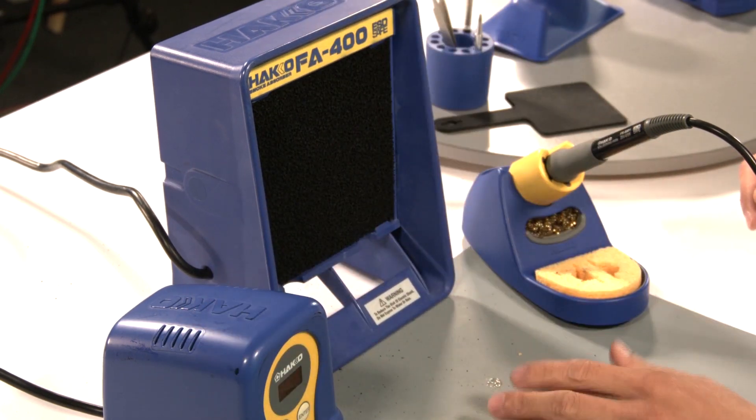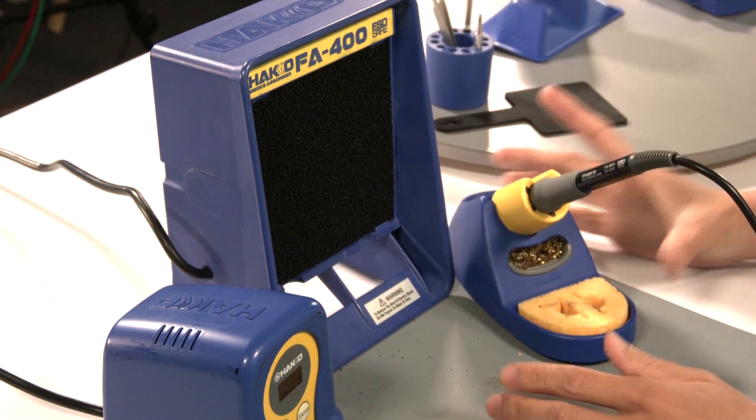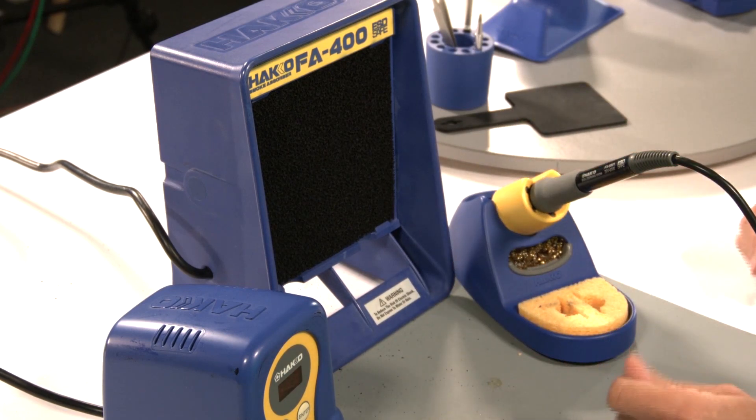The FA400 is a nice desktop setup to be used for DIY hobbyists and also for schools — a lot of students use this in school settings, so it's a really nice setup. The maintenance procedure is pretty straightforward and simple: just take out the filter and replace it with a new one.